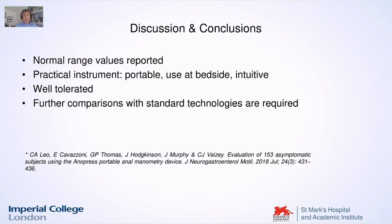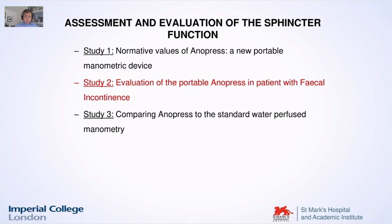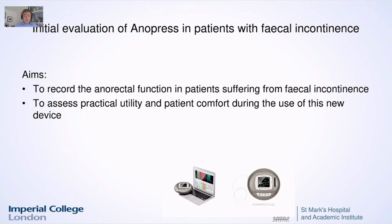We needed to compare this anorectal device to other technologies, and above all at the beginning we thought we should look at how this device behaves on symptomatic patients. Therefore we designed another study. In this study we used the Anopress in our clinics to see whether it was able to detect anorectal dysfunction.